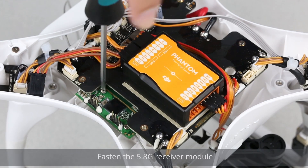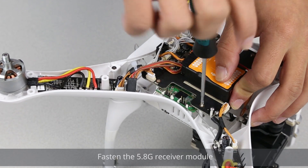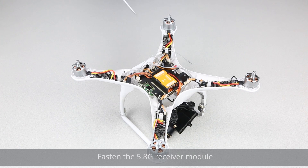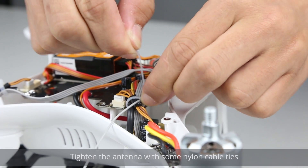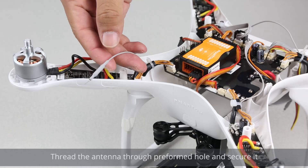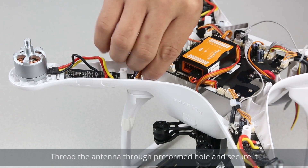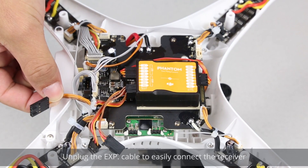Fasten the 5.8G receiver module. Tighten the antenna with some nylon cable ties. Thread the antenna through the preformed hole and secure it. Unplug the EXP cable to easily connect the receiver.